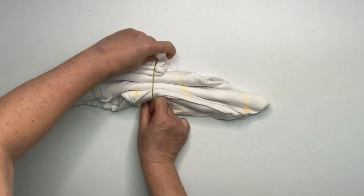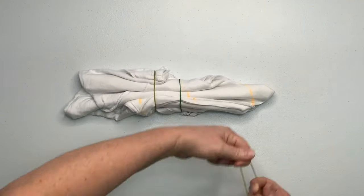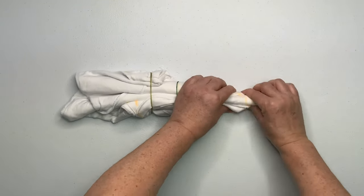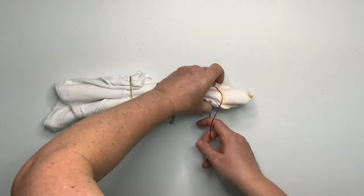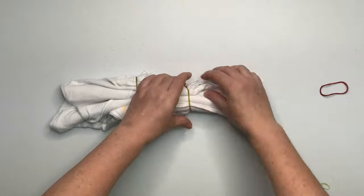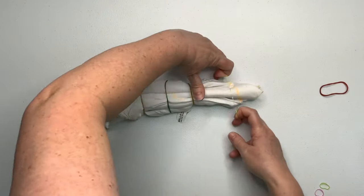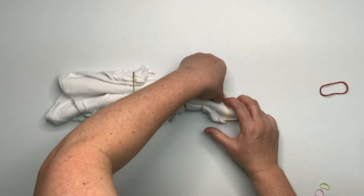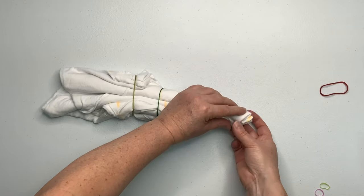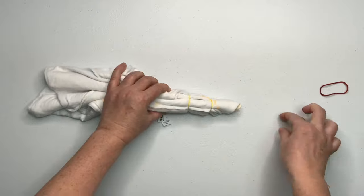I'm going to secure this project using rubber bands. You could also use kite string if you prefer, but rubber bands are quick and easy. These are my second favorite rubber bands — I have a link for them in the description box along with everything else I use for tie-dye. I also use tiny little baby hair rubber bands, which there's a link for down below too. I usually just pick them up at Walmart — they're about a dollar — and I think you can also get them at the dollar store.